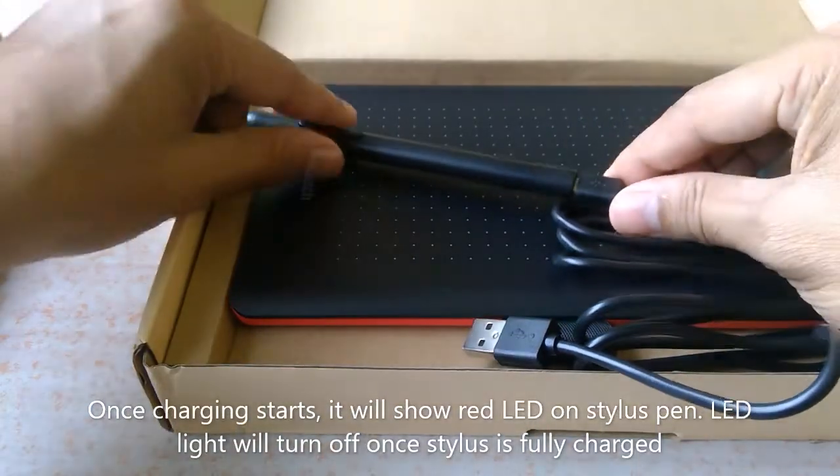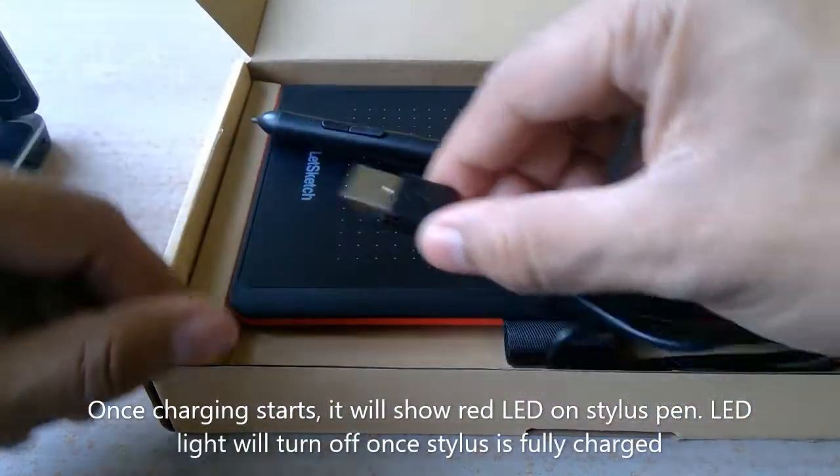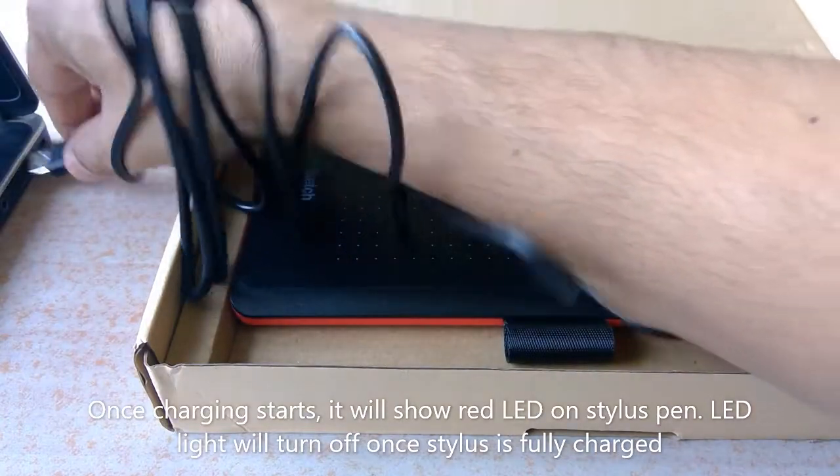Once charging starts, it will show a red LED on the stylus pen. The LED light will turn off once the stylus is fully charged.